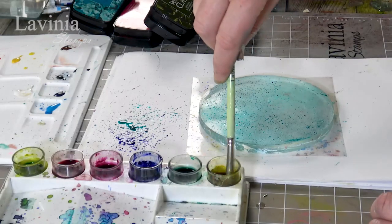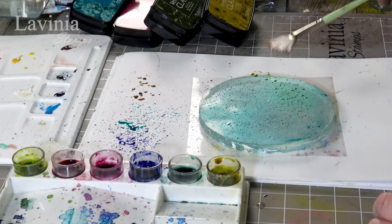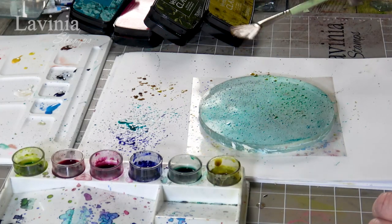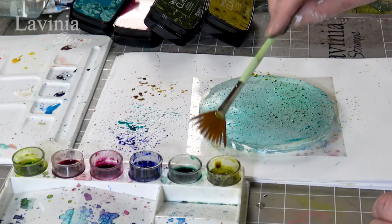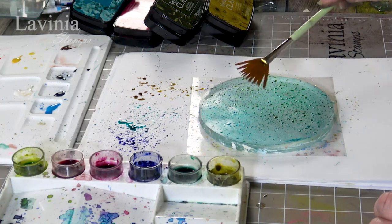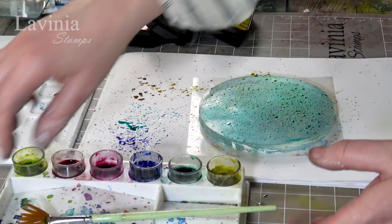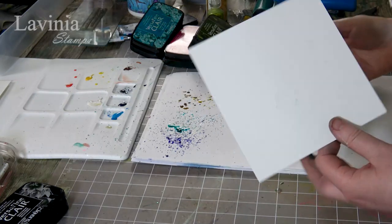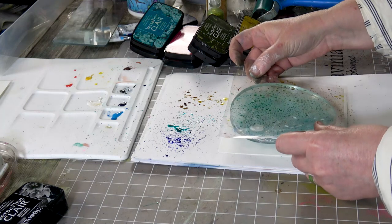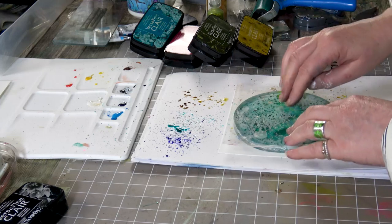I've got olive green here as well so I'm going to pop some of that on as well, and then let's see what we've got. I'm going to put my card down, I'm going to turn the gel press over and I'm going to line that up — and here we go.